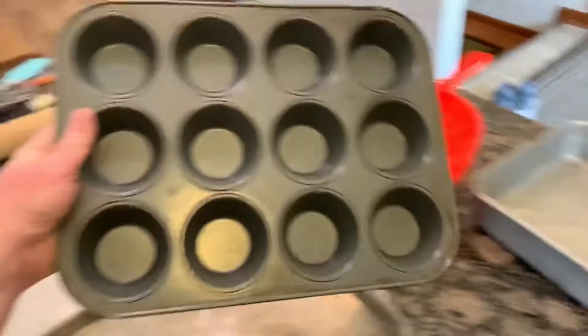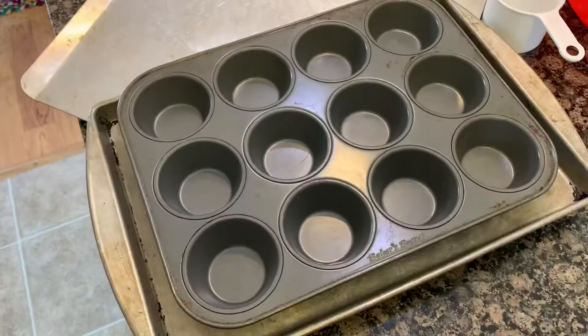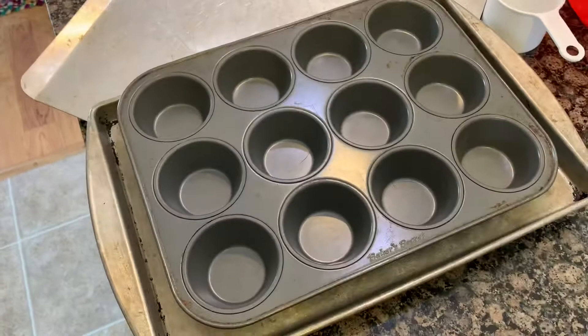Last thing — muffin tin, or cupcake pan as some people call it. Obviously good for making cupcakes. You'll want this to be non-stick, but most of the time you're going to use little cupcake baking liners inside, and cleanup is usually pretty easy after that.